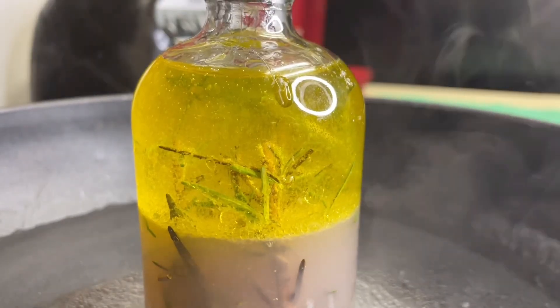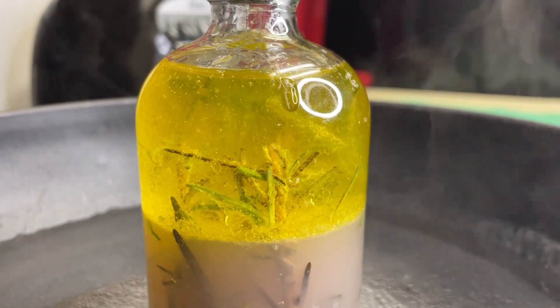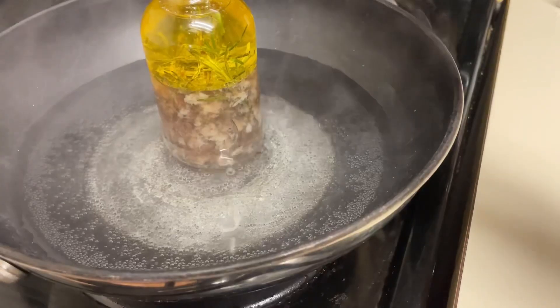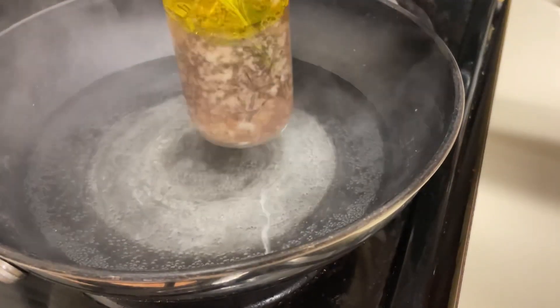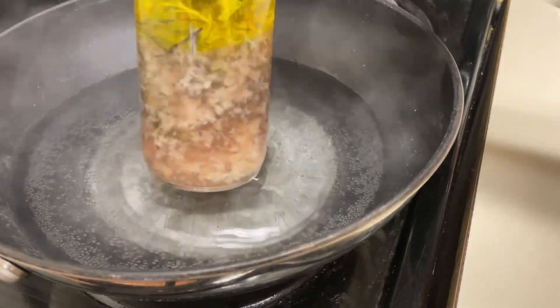Add some heat. If you don't feel comfortable adding heat, you can also just let the mixture sit for about a couple of weeks to a month or so before using it — the heat just speeds up the process. I still have some pulp, but it's better than what it was.